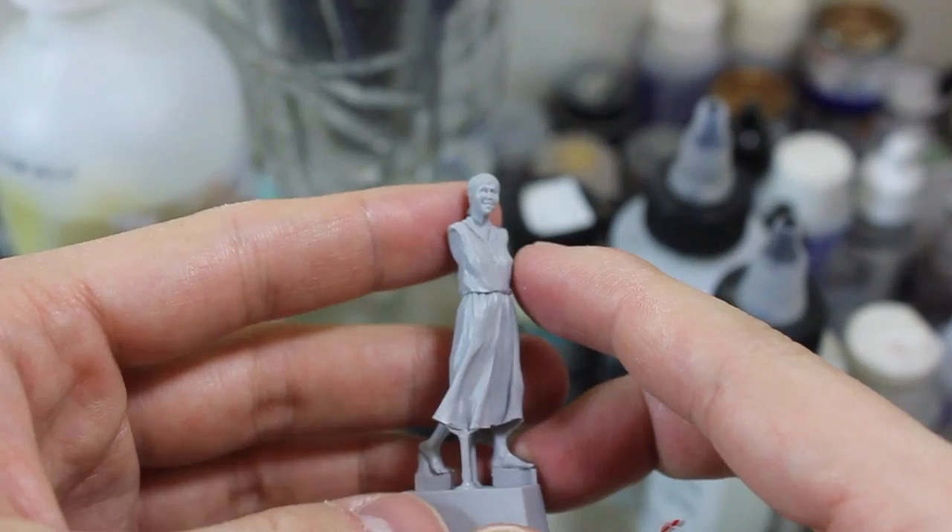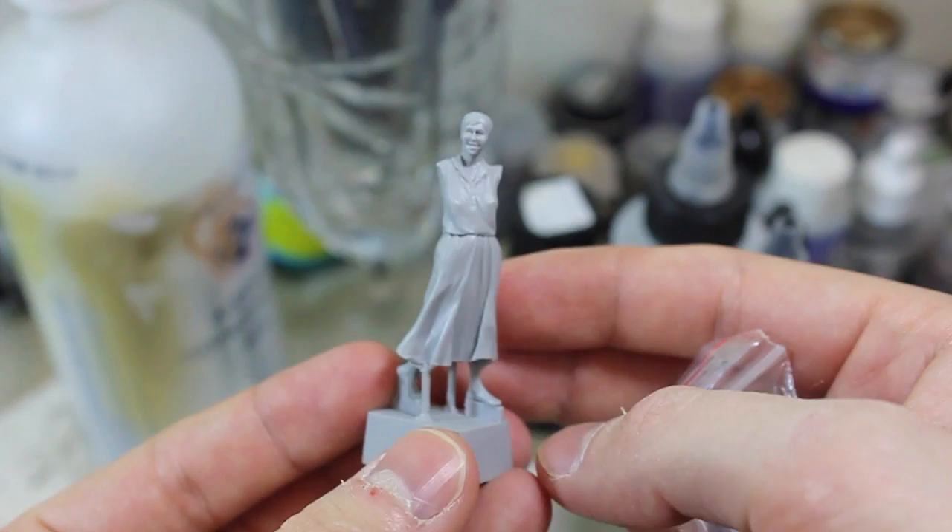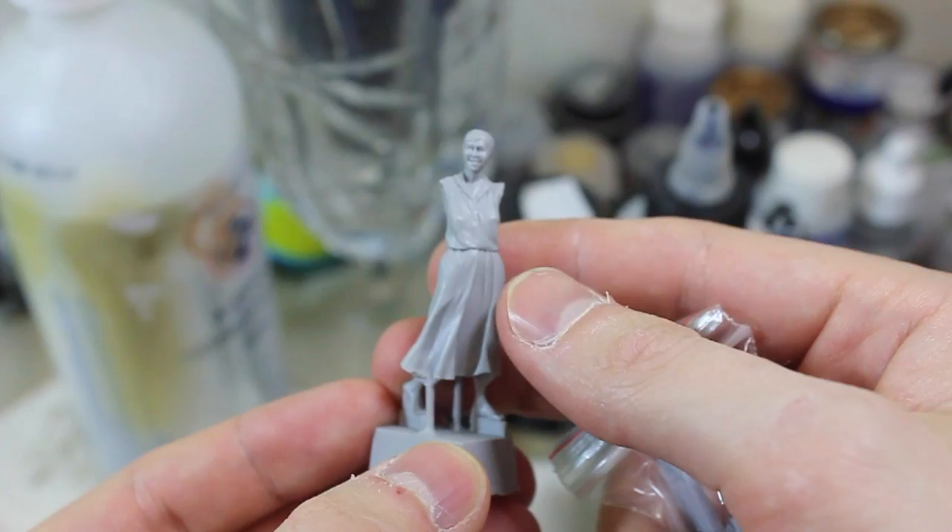The sculpting on these Stalingrad figures is fantastic. I really, really do appreciate all the hard work that goes into the sculpt. There's not a whole lot of cleanup here other than the usual casting block removal, and it's all on the lower sections, so you don't need to worry about sanding down anywhere else.